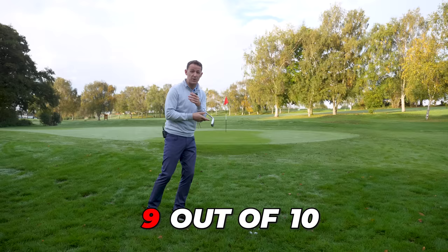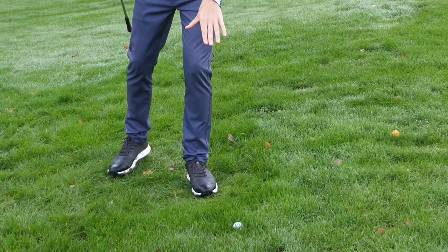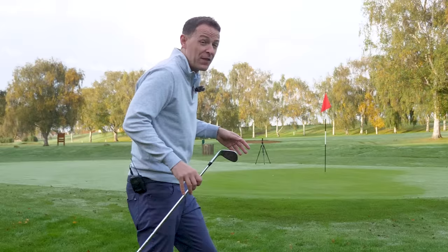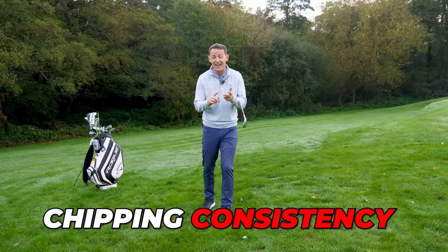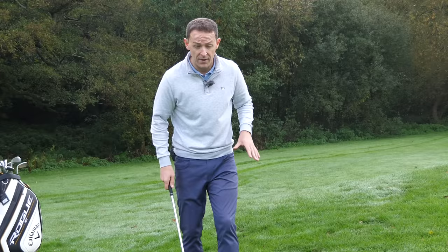Nine out of ten students I was coaching this week were really struggling with their chip shots around the green, particularly if the ball was nestled in deep rough and they had to play a delicate shot. What they would actually do is either fat it or thin it — they just didn't know how to play it. In this video, I'm going to share five simple things you can do to improve your chipping strike, your chipping consistency, and your distance control from any lie. I'm going to play all these shots from a real shocking lie just to prove that this technique works from everywhere.